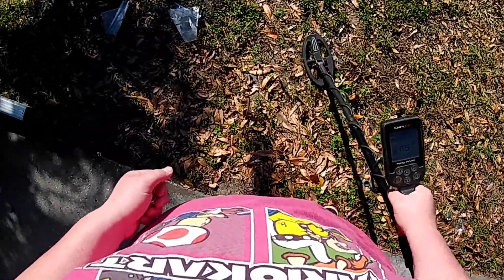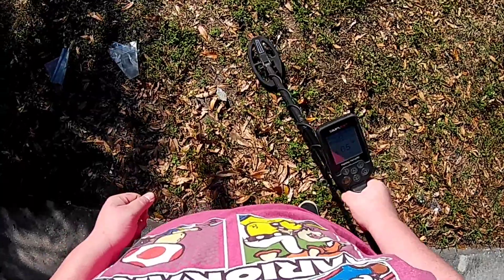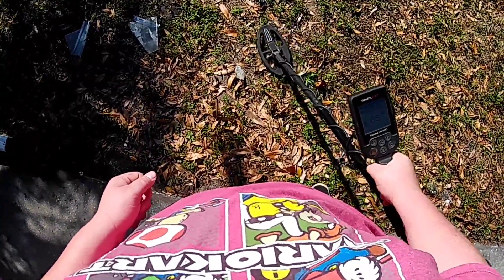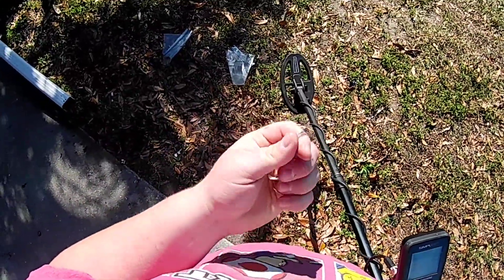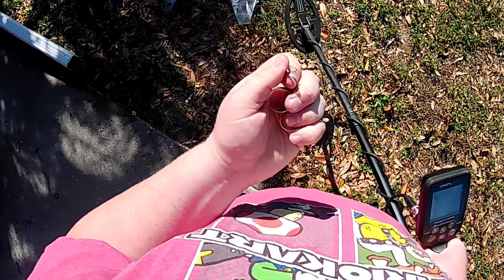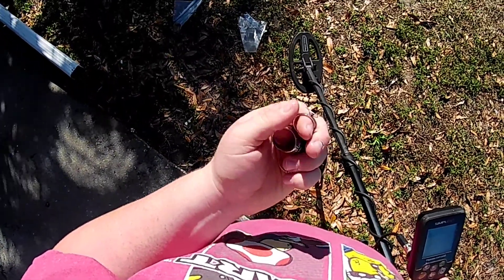Right here we have a dangle earring - 925 silver dangle earring - and this one threw me through a loop. It's ringing up a 65 on the VDI. I think it rang up so high because of the shape of it - it's got that ring shape.